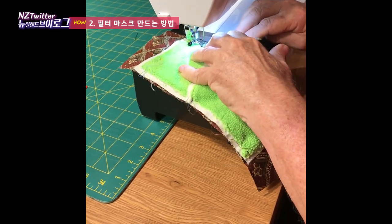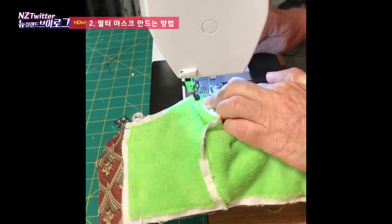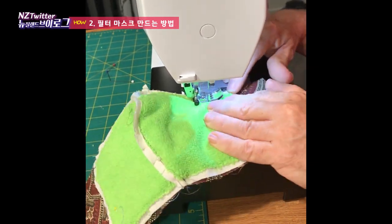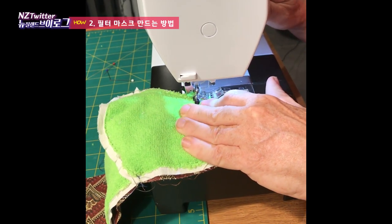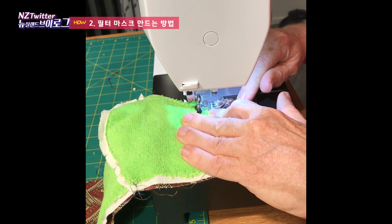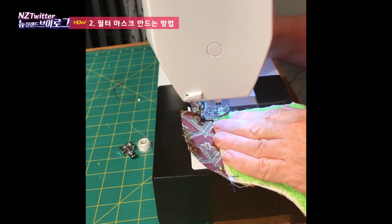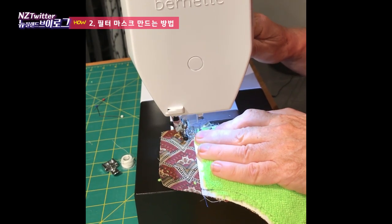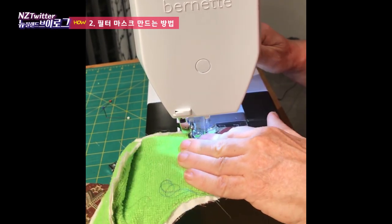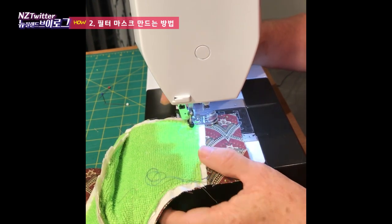We're sewing along the line that we had sewn with the microfiber, so it is very stable in the mask, doing our backwards and forwards at each end. We also do the same with the straight seam across the bottom. Once done, I'll trim up all the excess cotton on the end, then show you how to fold it through and what the next stage is with the wire.